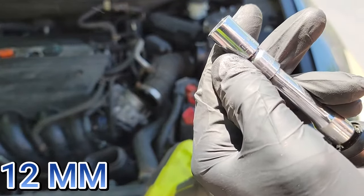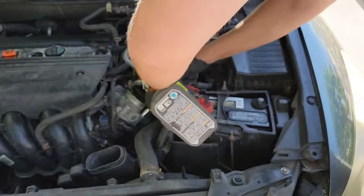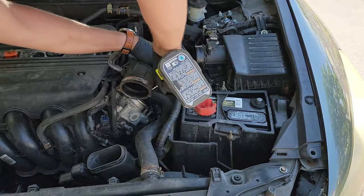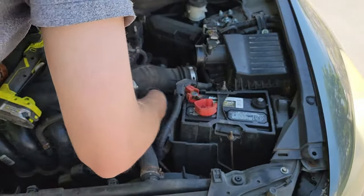Next, grab your 12 millimeter socket and remove the four bolts holding the throttle body in place. Be careful — there are two silver brackets on the back that you need to grab after removing the four bolts. As you can see, I should have removed the battery and the battery tray before doing this, as it will give you a lot more room to work with on these bolts.